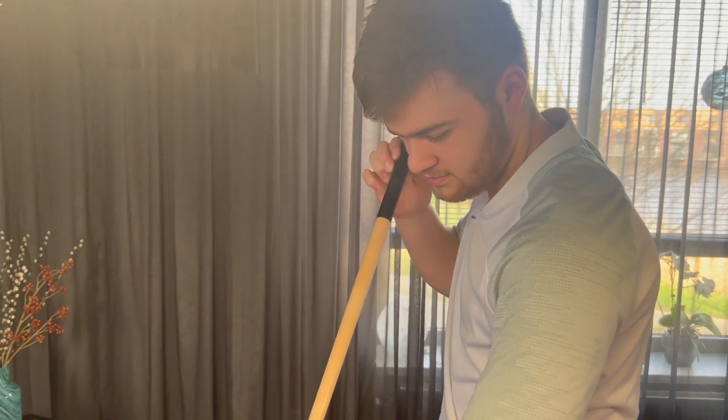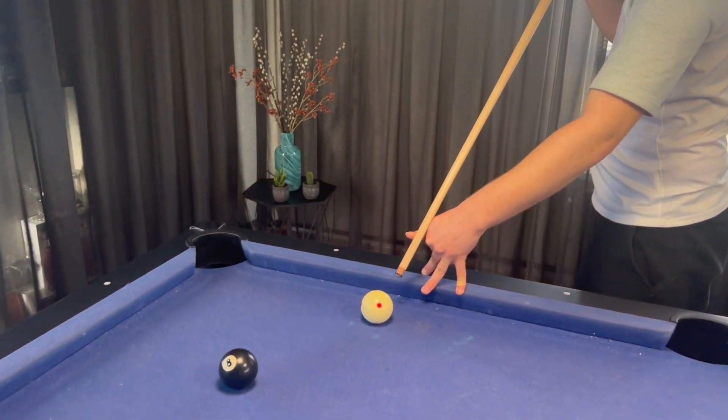Here is a close-up on the first technique of making a jump shot. Just make sure to hit fully through the cue ball.